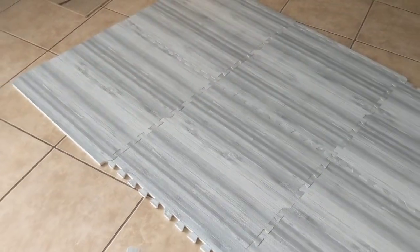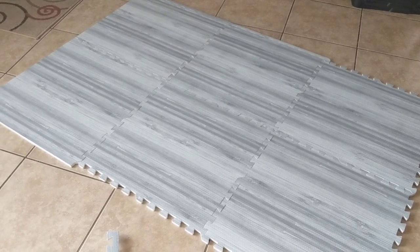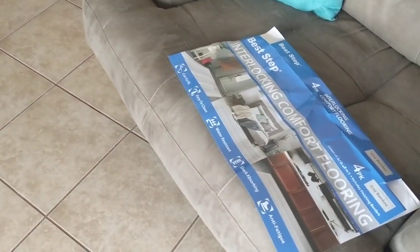This is the floor that I will be using in my new minivan build. Super stoked about it! The set of four was around $25, so I spent about $50 for eight pieces.